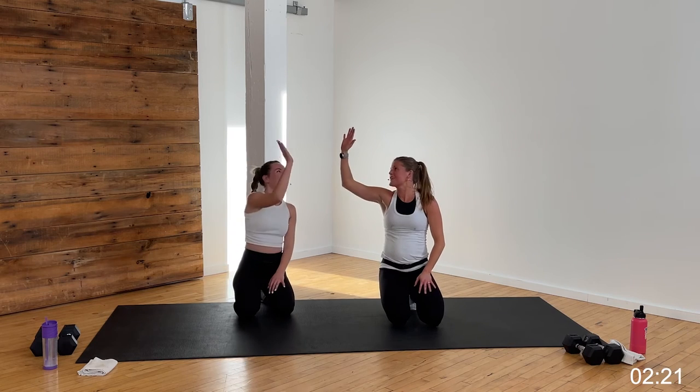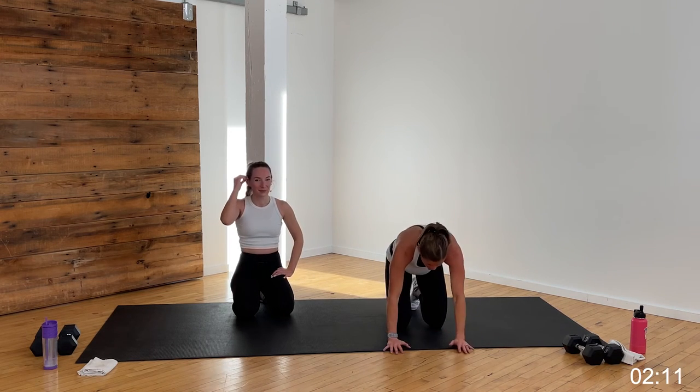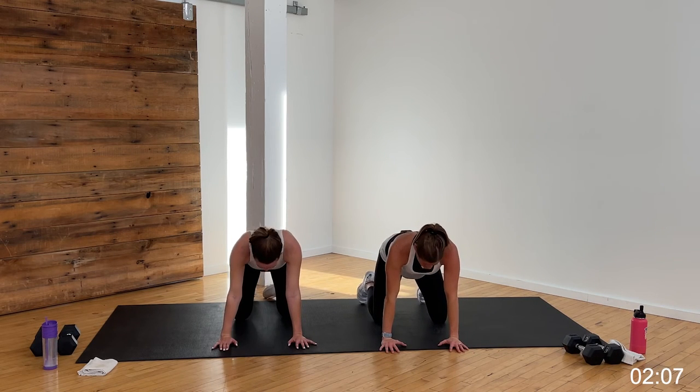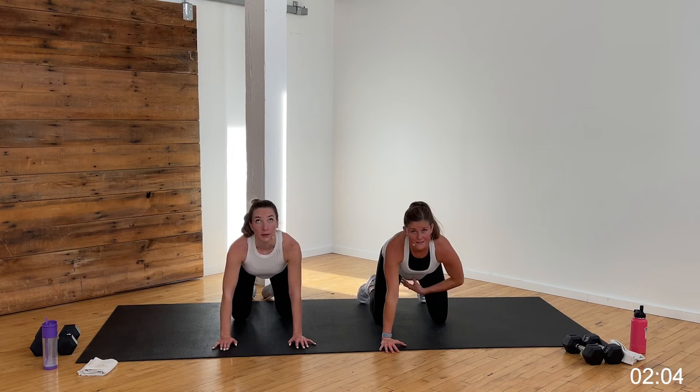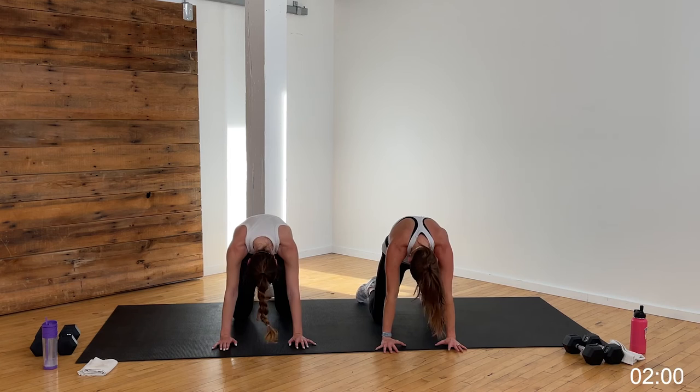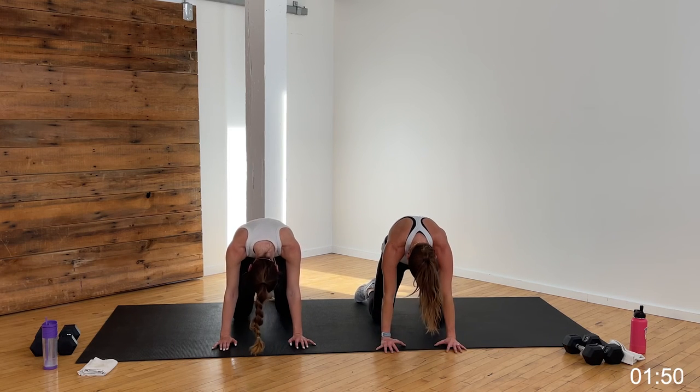Way to go, Rachel! 20-minute cardio and core — raised the heart rate, burned out that midsection. Actually, we worked every muscle from shoulder to pelvis down to toes and heels. Find a nice cat-cow, let's stretch it out. Tabletop position — drop the belly, lift the chin, let that belly just relax. Reverse it: tuck that spine up towards the ceiling, tuck the chin towards the chest. Drop the belly, lift the chin.